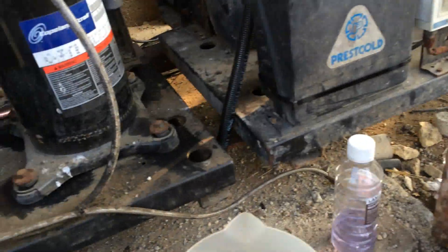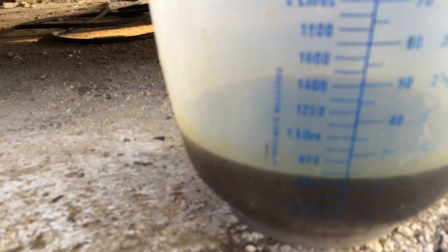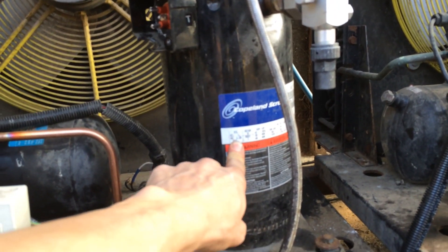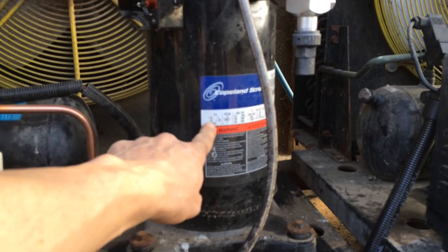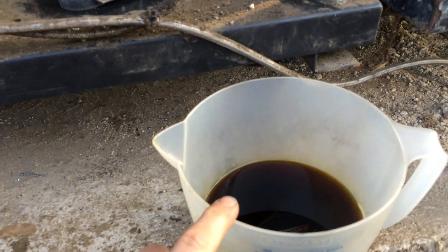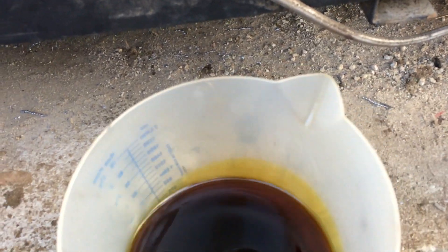I've just took the oil out of this compressor. It's about 700ml, just under, but it should hold 1.36 litres, so even a little left in there, it's seriously overcharged with oil. This should be ester oil, so as you can see it's quite dark. There's a few bits in there as well.